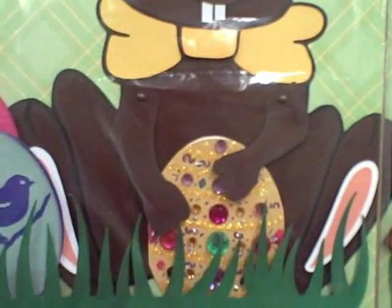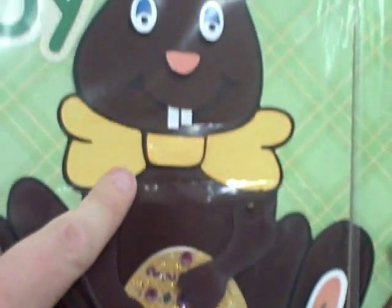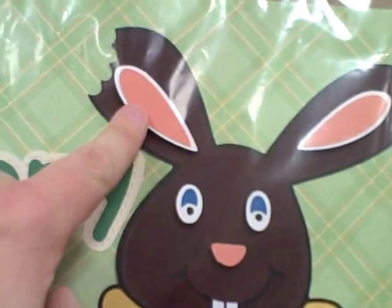We've got a chocolate Easter bunny that's pieced together, and his hands move as well. And there's a bite missing in his ear.